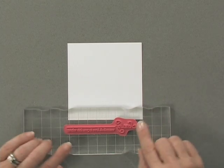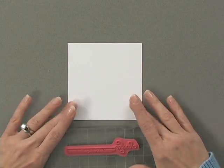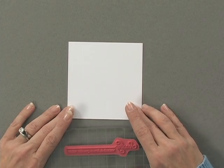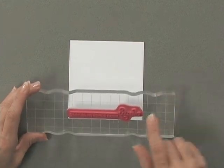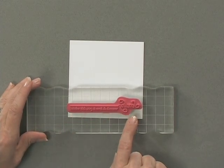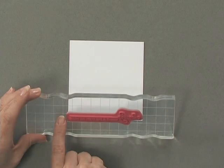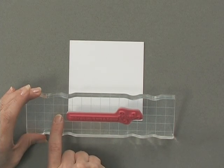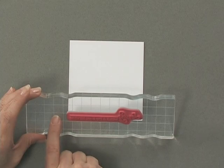I'm going to begin by stamping a greeting on the bottom of a piece of Gina K Designs Pure Luxury white cardstock. The way this greeting is set up, it's got a long line on it, and the block I'm using also has grid lines. I've lined the line on the stamp up with one of the lines on the grid block, which will make it easier to stamp it very straight.